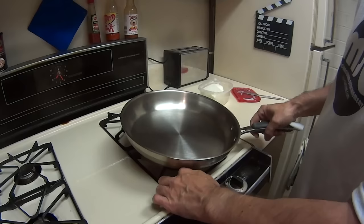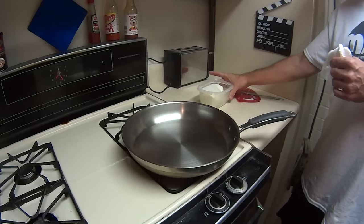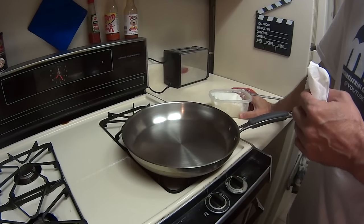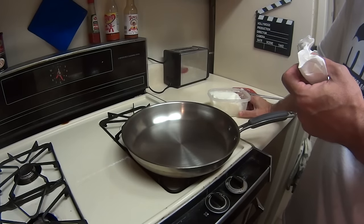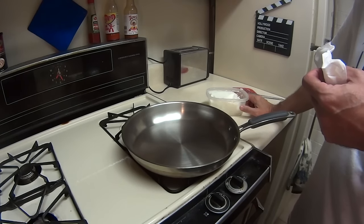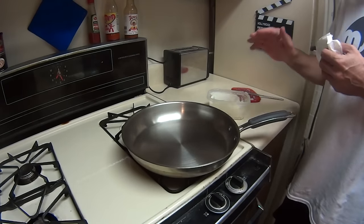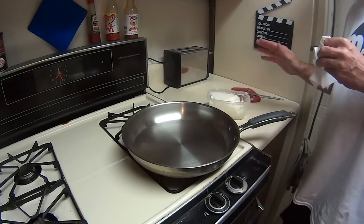That smooth surface is gonna last longer. Next, you're gonna need something with a high burn factor — if you don't know what that means, Google cooking oils with high burn factors, because you want a high smoke point. I use lard. It's real cheap; you don't have to cook with it, just keep it in the bottom of your refrigerator. It works the best. Unless I'm doing cast iron, then I do flaxseed oil.